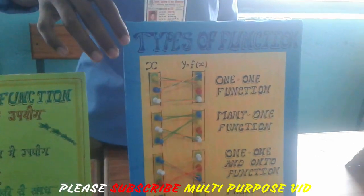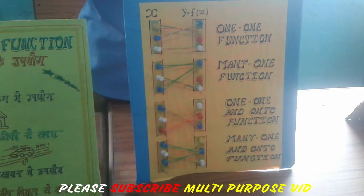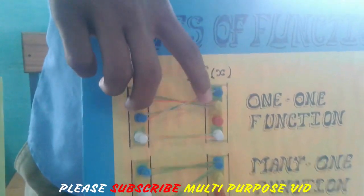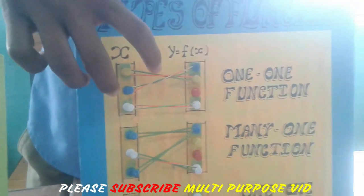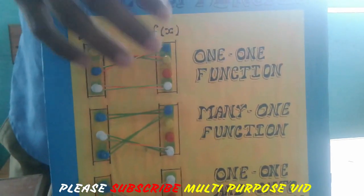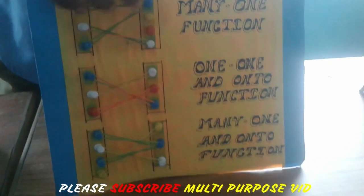This is the one-to-one function, which is the one-to-one function. There is only one or two elements, and there are many elements.